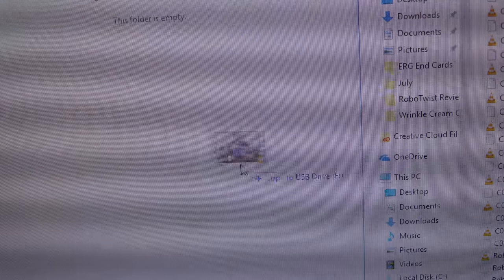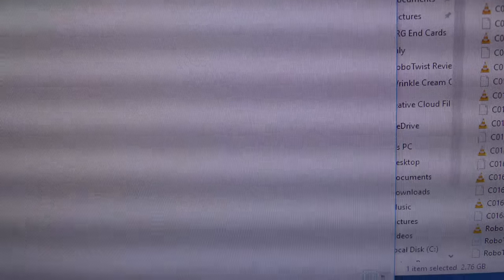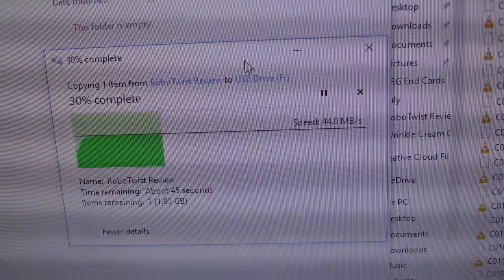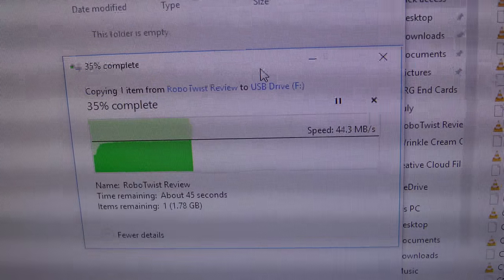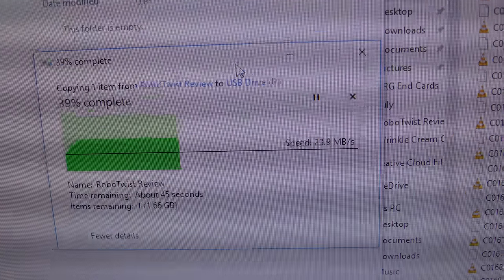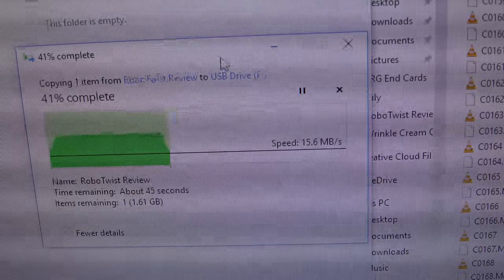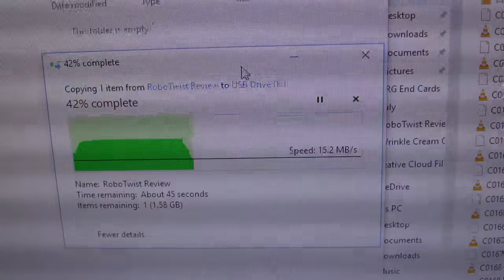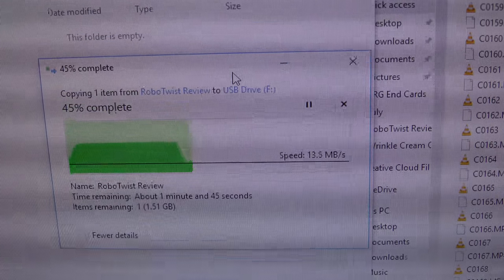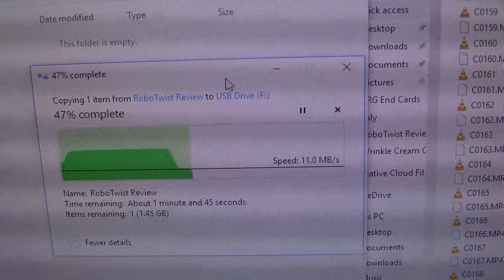This is a good time to test out the transfer speeds. This is a three gigabyte video file. Well, I would have hoped for faster. Normally when I do this from the SD card in the camera I get about 80 megabytes per second, so it's running about half that speed. After the first gigabyte, it looks like the speed slows down a lot more.